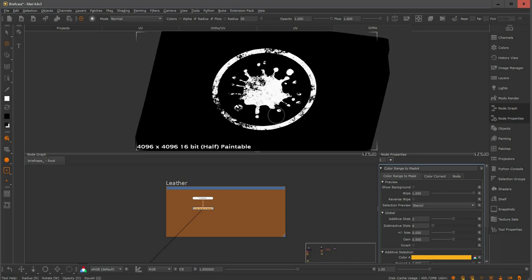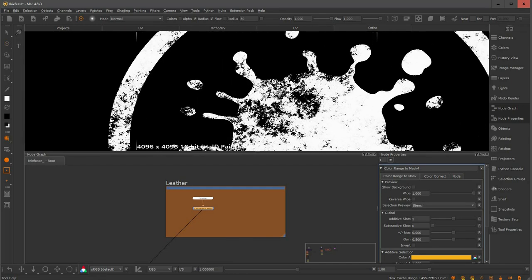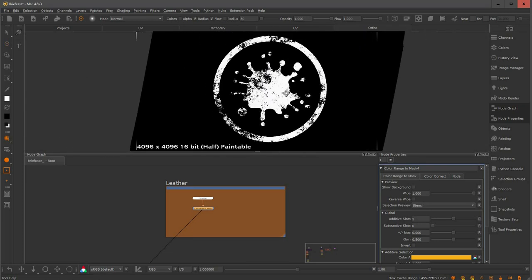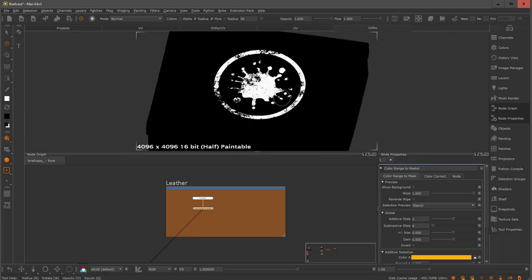Now we have a black and white mask, and the color range to mask really retains all this information and all this breakup — I think this is really powerful. This is especially useful when you have a projected image on your 3D asset where all the grunge, rust, and decals are baked in together, and you want to find a smart way to isolate that information for the look dev artist. The color range to mask can be very, very useful in this case.